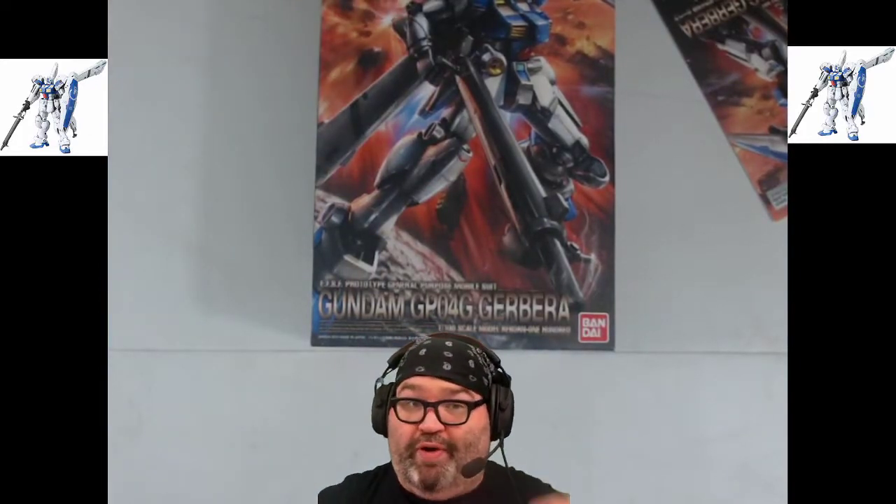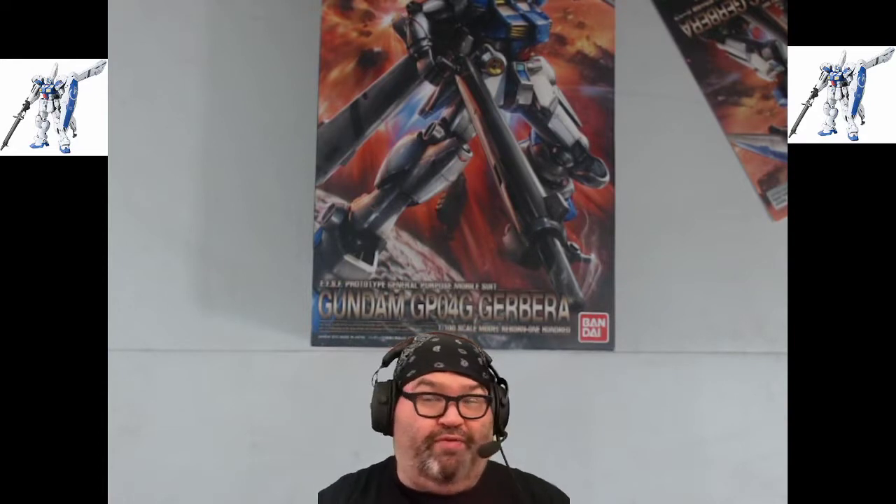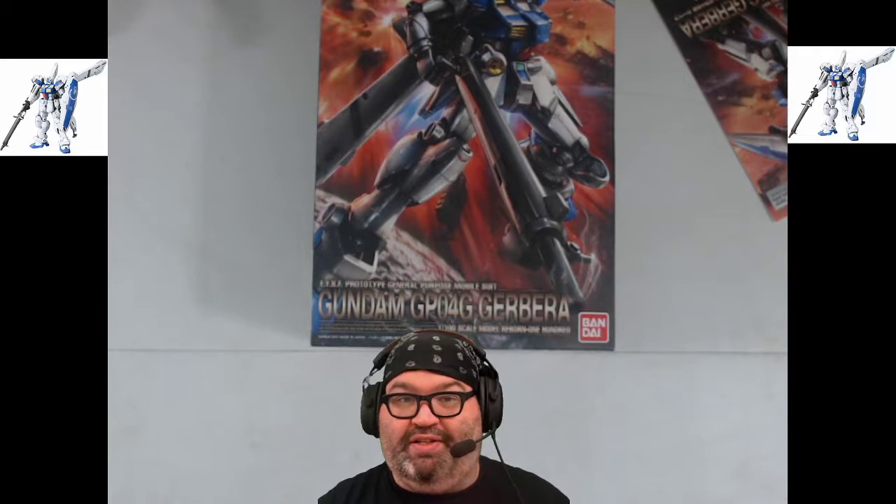Hello and welcome to another Build with Bear mailbag. If you've never seen a mailbag video before, that's an odd way to start watching my content.